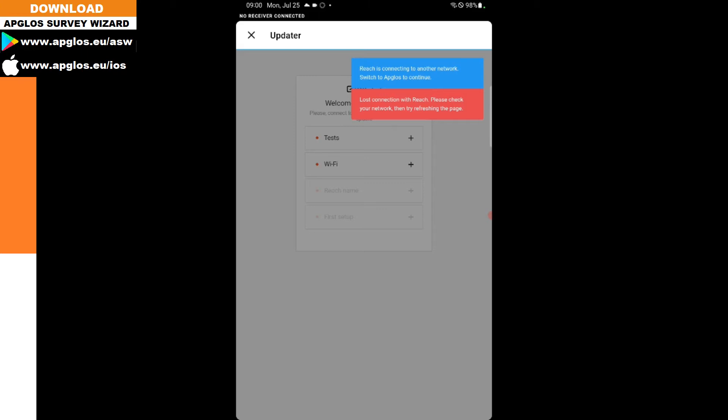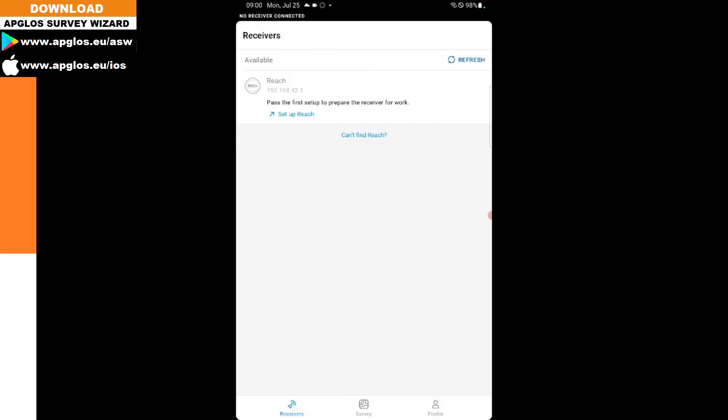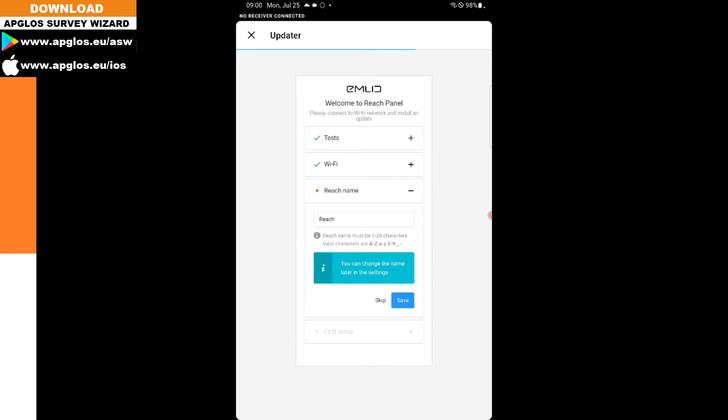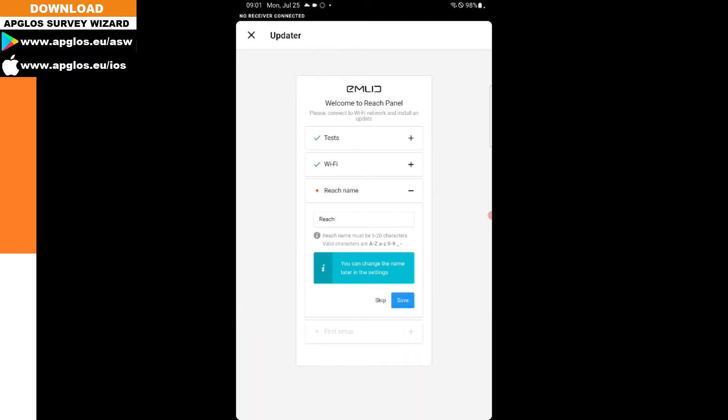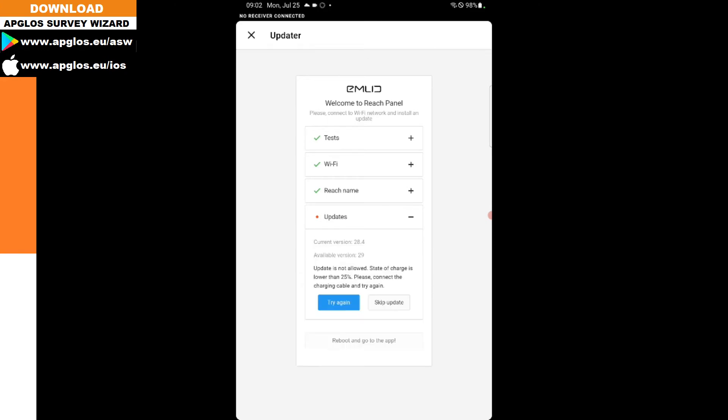Let's see if that went OK. We click refresh and now the REACH appears, and we click again on 'Setup REACH.' Now we can give it a name — REACH is fine so we click skip. Then it shows updates, and there is a new update available which is version 29.